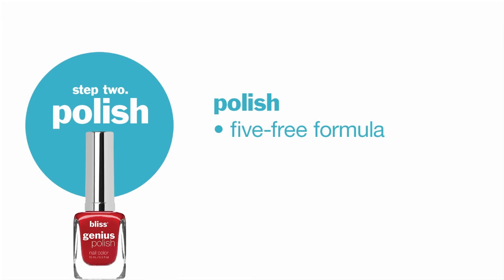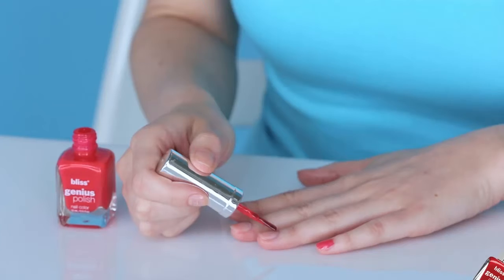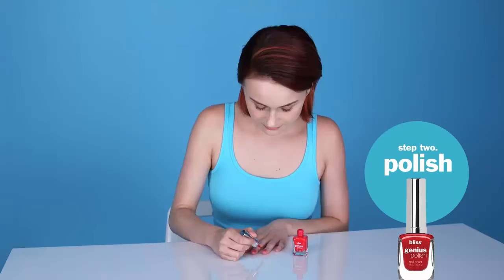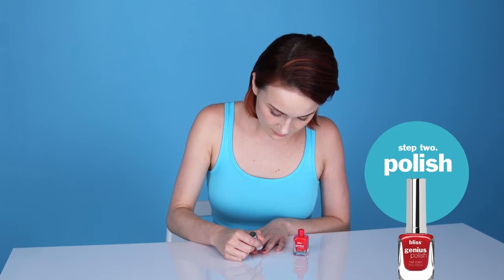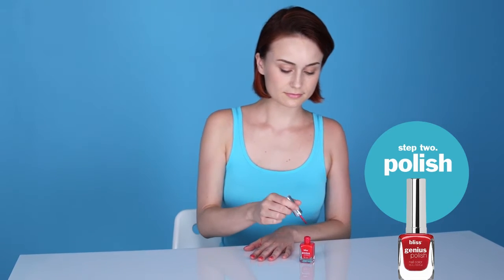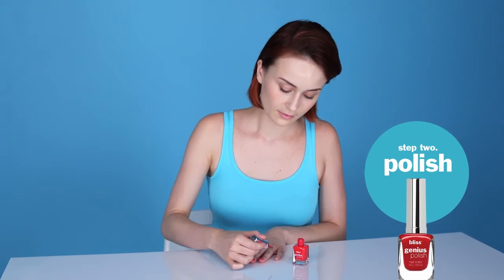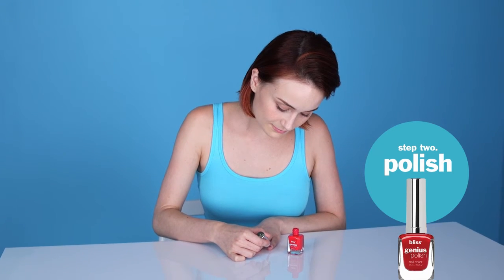The second step is to polish. All Bliss Genius Polishes are fi-free and utilize a spa handle brush used by Bliss Aestheticians. Starting at the base of the nail, apply polish in three long, clean strokes — first in the center of the nail, then across both sides.